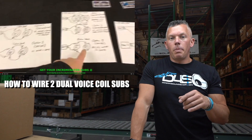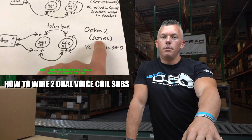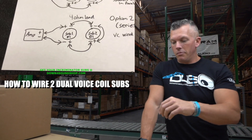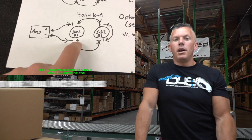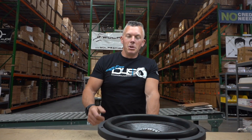We're going to tie in the subwoofer wiring videos — I have one video on how to wire a single sub and another on how to wire two subs. I draw it out on paper and make it as elementary as possible so people can understand it and make sure they're hooking up their systems properly.